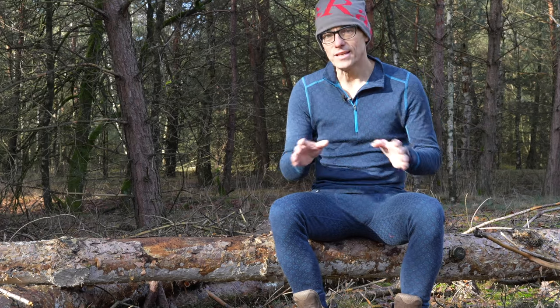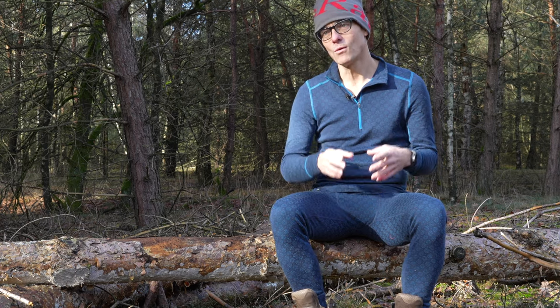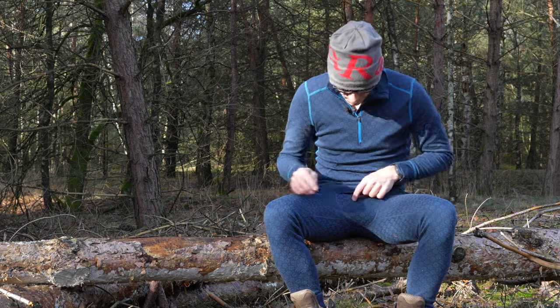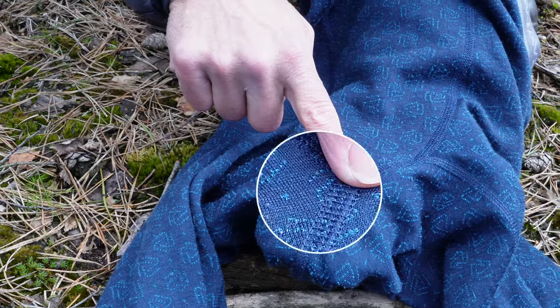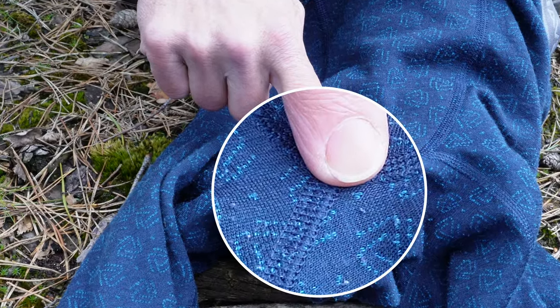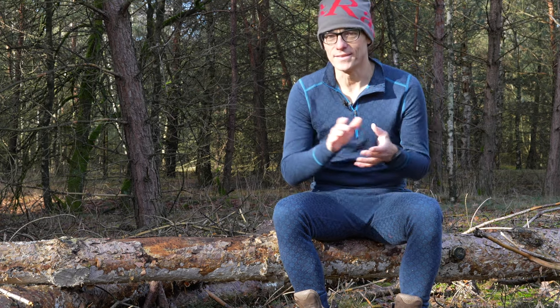I don't see any wear and tear and there are no holes anywhere after two years of use. The only small remark on wear and tear is in my crotch and the inner leg area — that's where the material rubs and you can see some pilling over there. That's the only thing I've noticed.